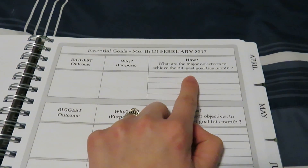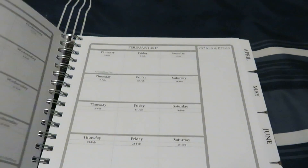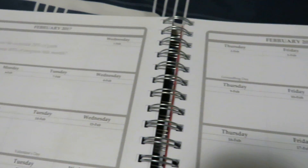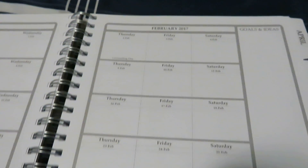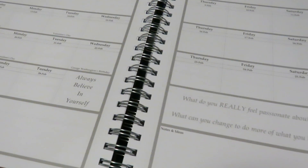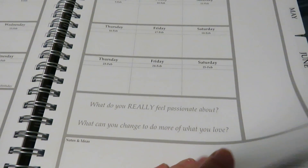What are the major objectives to achieve the biggest goal this month? So lots of space to write in. You get a calendar to write in what you need to if you're doing menu planning or your schedule for the day and the month. What do you really feel passionate about? What can you change? Do you do more about what you love?